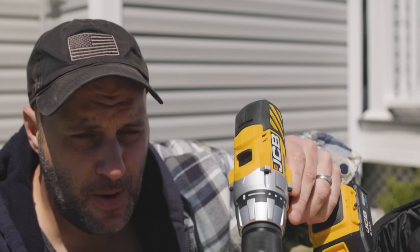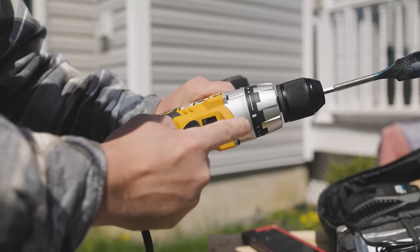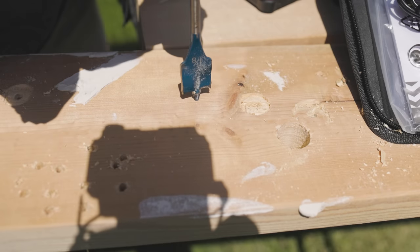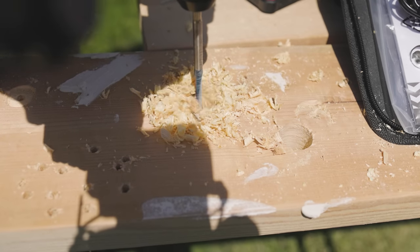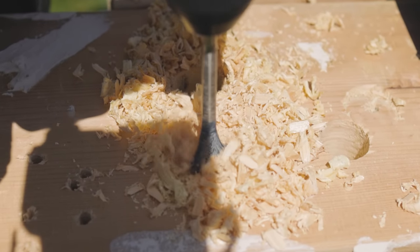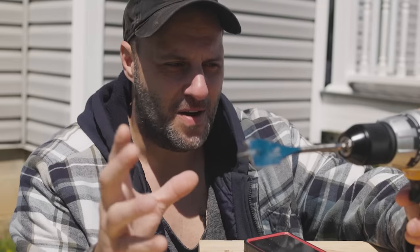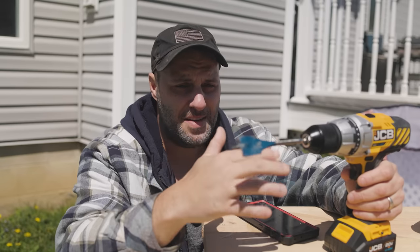I've got a one and one-eighth inch paddle bit from Bosch on this thing. We're going to go down through this pine — going on slow first, then try it on high. I'm wondering if there's going to be any smoke or fire — very nervous. I do have it on the drill setting. Going on slow — there's no handle here so I don't want to break my wrist. It went through. Let's do it again. It went through. On the lowest speed, definitely not that much power — professional grade drills crush this all day long — but it did go through, and for a cheaper drill it actually did better than a lot of them.